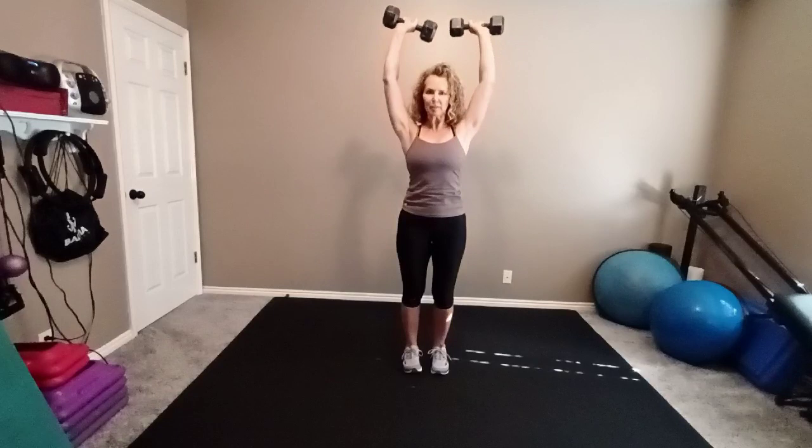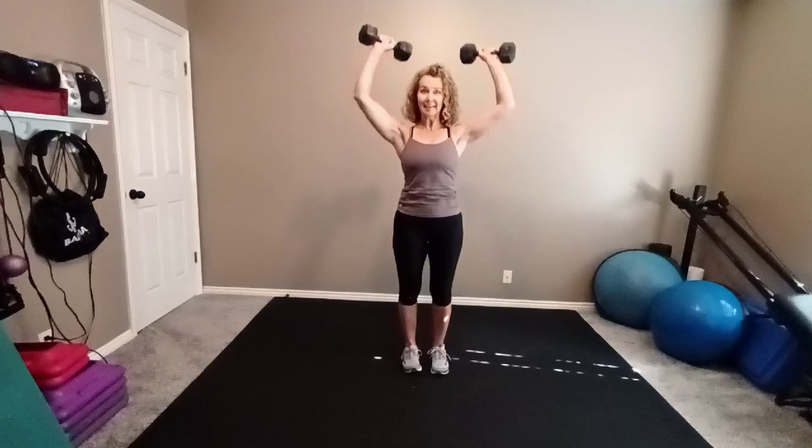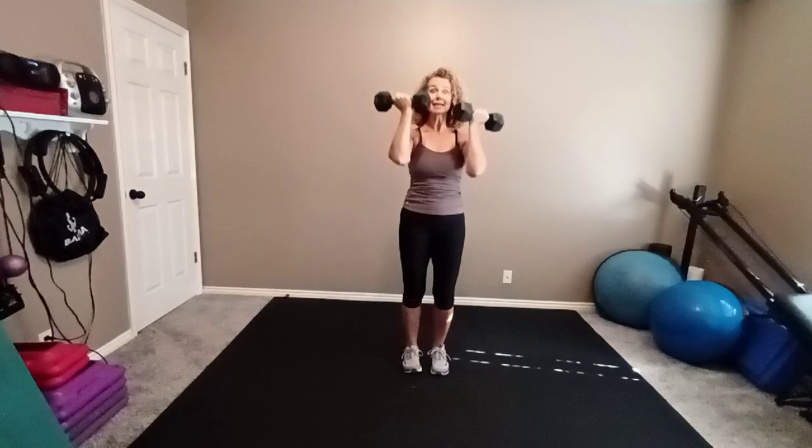So biceps and shoulders so far. Some legs as well. If that felt easy, it's time for more weight.